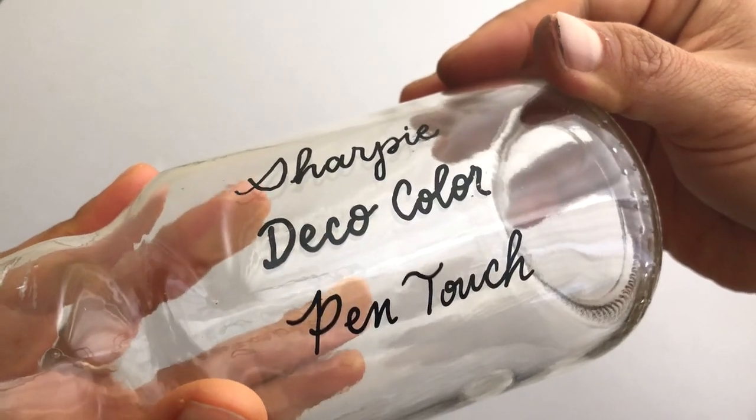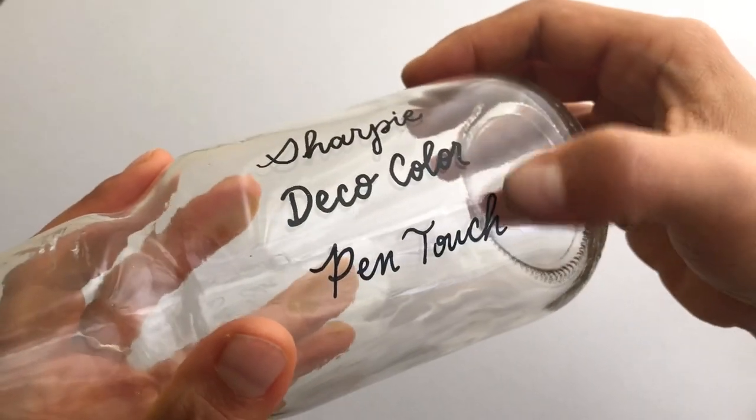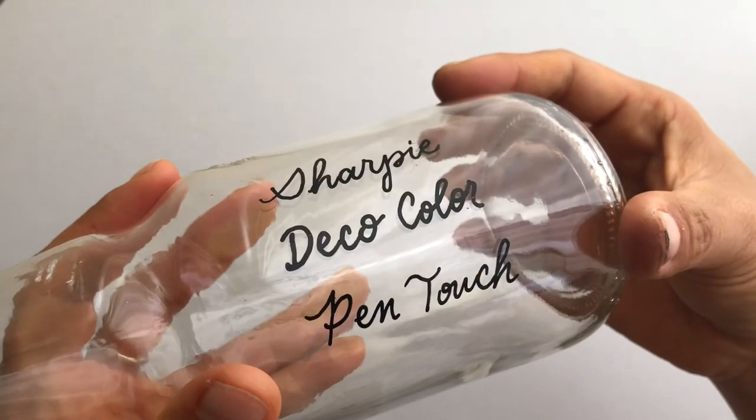So if you're going to put something in and out of a package or it's going to be rubbing against something else, Deco Color and Pen Touch seem to be a little bit more resistant.